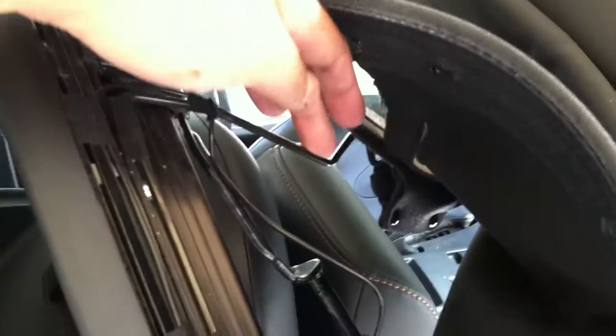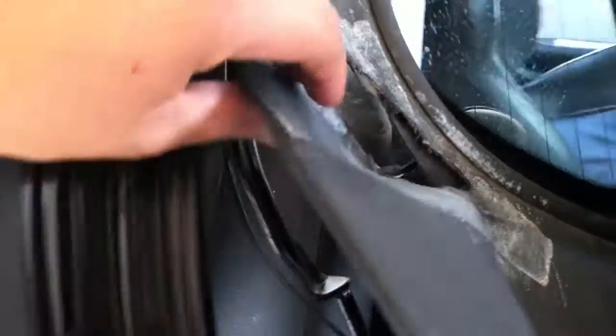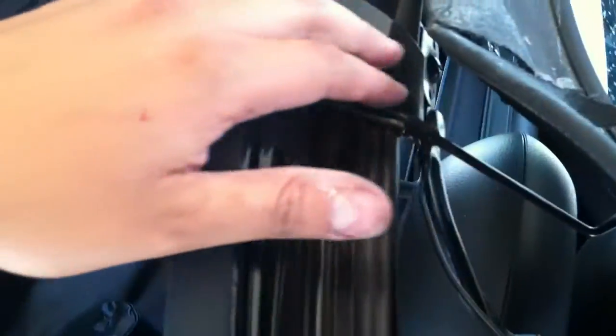Once you remove the defroster wire, there are these rods right here. These are the rods that actually cause your tear — you can see right here, just from rubbing up against your top for who knows how long, depending on how often you open your top. This is what causes the tear. Not really sure what they're for — kind of wish I could take them out and get rid of them, but I have no clue what their function is, so I don't want to do that.